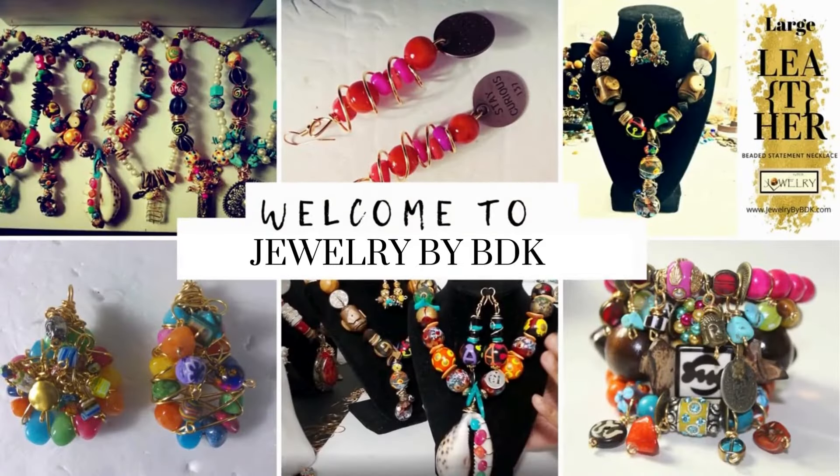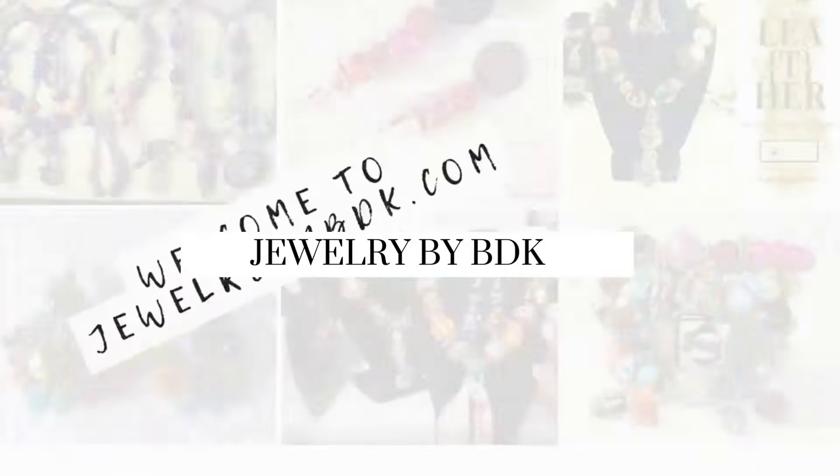Well, hey family, this is Darlene. Wanted to thank you for stopping by the Jewelry by BDK YouTube channel.